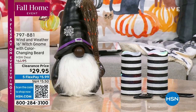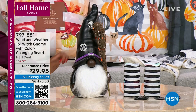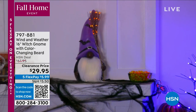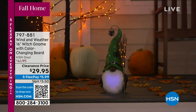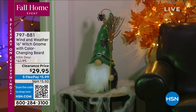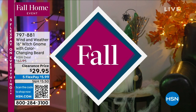Take a look at this gnome — it may look like a simple basic gnome, but his beard actually lights up. You've got beautiful lights in the beard and lights in the broom. Each gnome has a different color hat, so you can choose black or white body, and then a black, green, or purple hat. These are on clearance, so save over 50% off today.